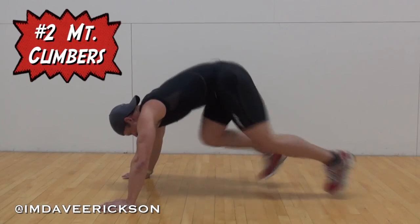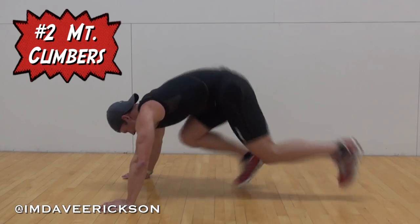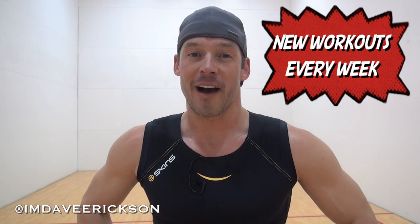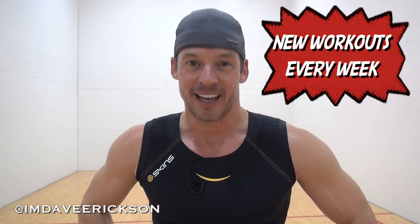Very important to keep a flat back, arms straight. You can go fast or slow — either way, you're only doing it for 30 seconds. Eight rounds total. Your total time workout should be just over five minutes. It's a good one. Good luck.